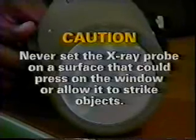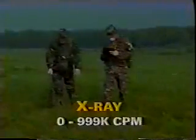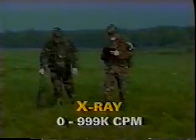Third and last is the x-ray probe. The x-ray probe has its own batteries, low battery indicator, an energy select switch, a connecting receptacle, and a peak align adjust, which is used only in extreme cold. The handle is adjustable to place the probe at the correct height, which is 12 inches above the surface being monitored. The probe's window is fully exposed and unprotected. Caution: the x-ray probe's window is easily damaged. Never set it on a surface that could press on the window or allow it to strike objects. With the x-ray probe, the operational ranges are background to 999,000 counts per minute.